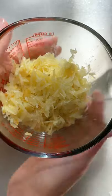Heat up a few tablespoons of olive oil and fry for a few minutes. Transfer to a container and let it cool down a little bit.